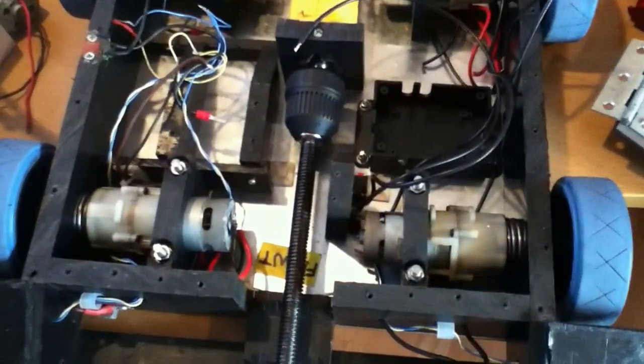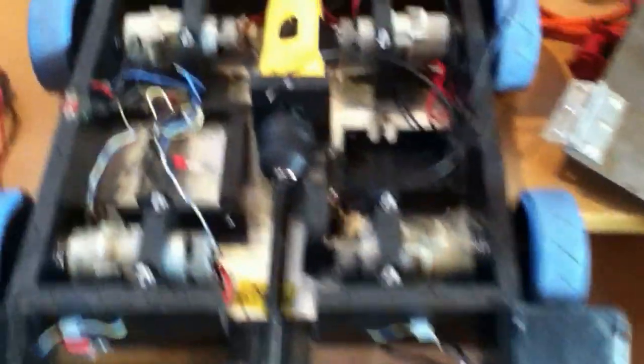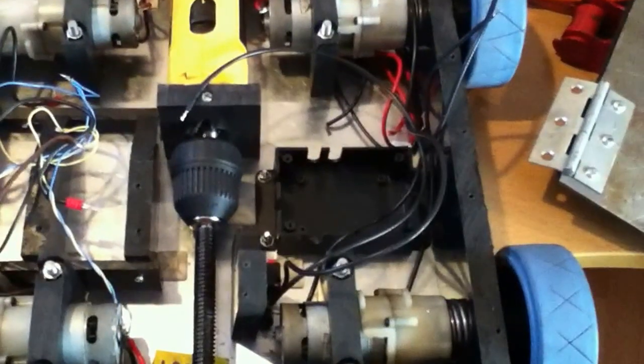I've done quite a few updates. One major update is the new base, as you can see, which was 6mm HDPE but that flexed too much and the robot got caught on the floor, which is annoying. So I've changed it from 6mm HDPE to 3mm aluminium — you can see down there, it's all screwed onto the chassis. Everything's mounted on it, pretty much the same as before but just aluminium, so it shouldn't flex and should be a bit stronger.